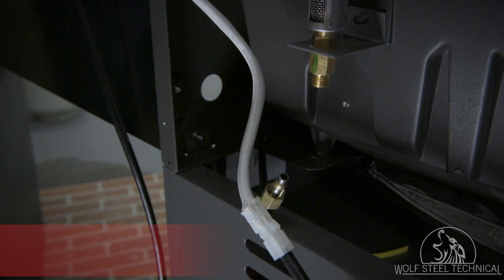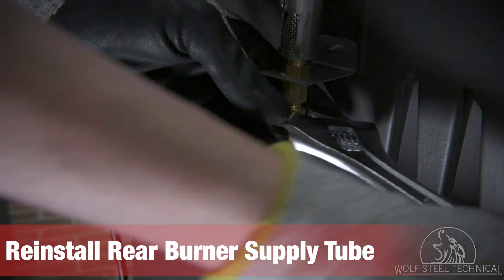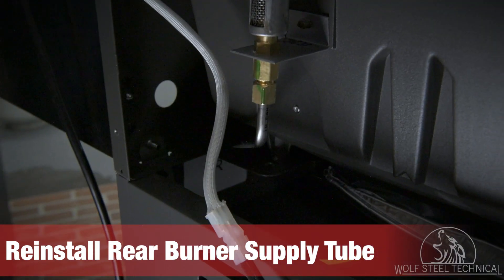Move to the back of the grill and reinstall the supply tube. Tighten it snug, turning it an additional half rotation to ensure a good seal. Perform this step with caution, as over-tightening can damage the brass connector.